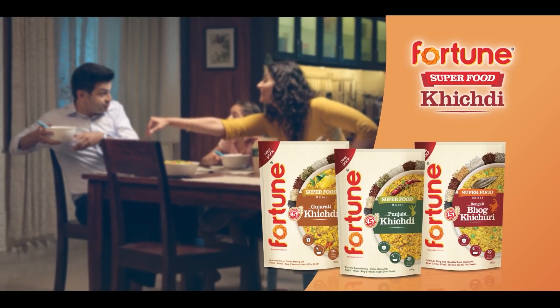For me? Simple too. Fast too. Fortune is superfood kitchen — super healthy, super tasty, super fast.